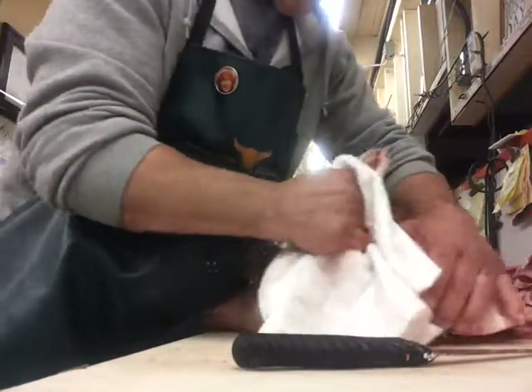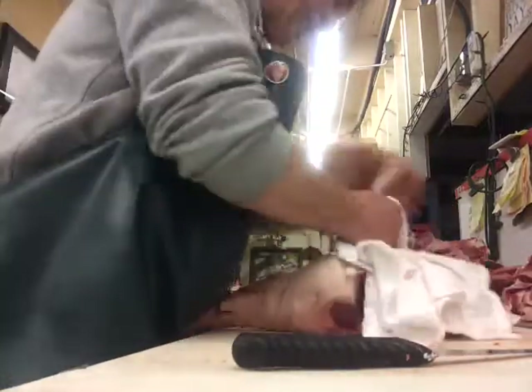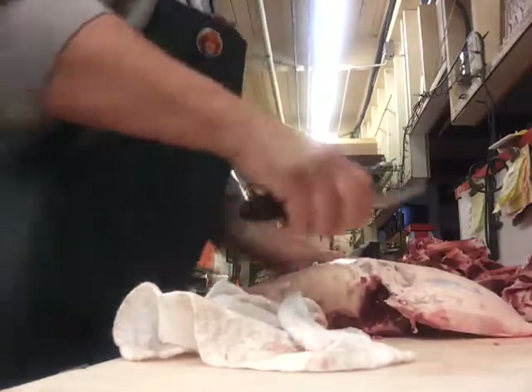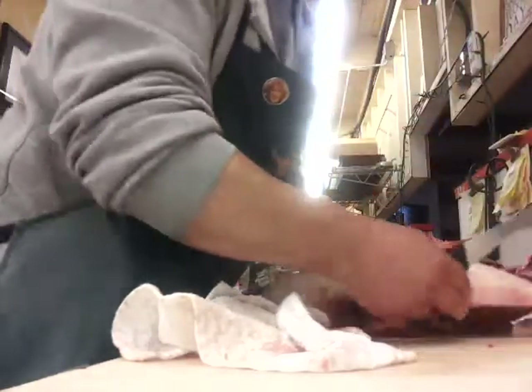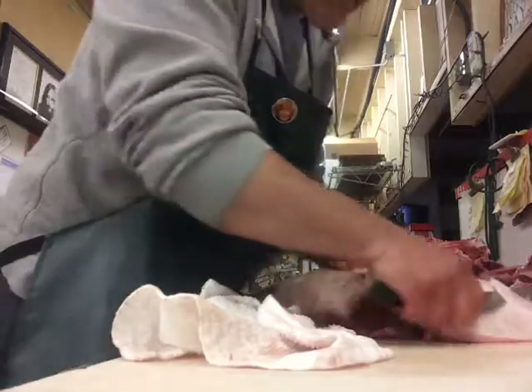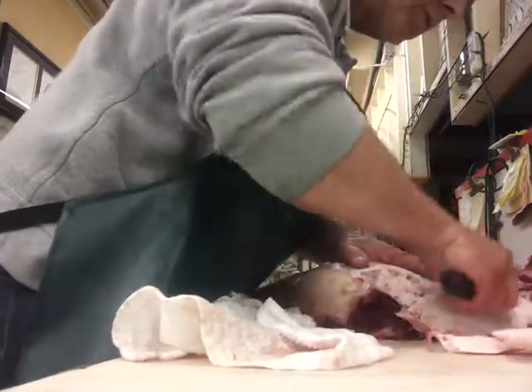You won't get this in a supermarket. You won't be surprised if a butcher in a supermarket even knows how to bone out a lamb leg. That's why they call them meat cutters at the grocery store.